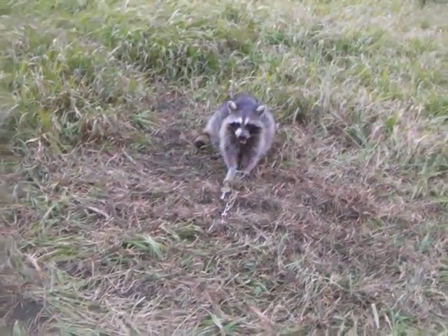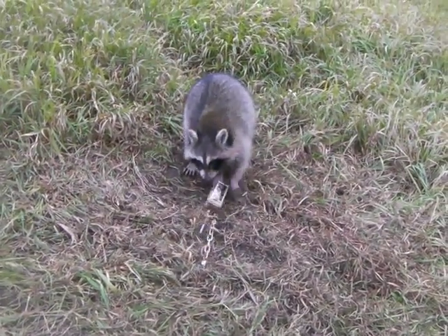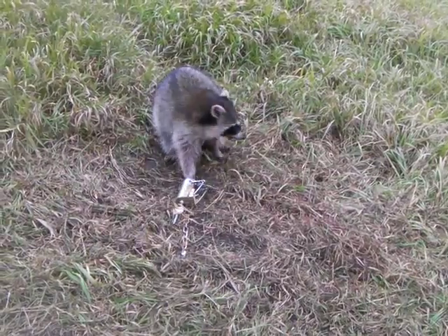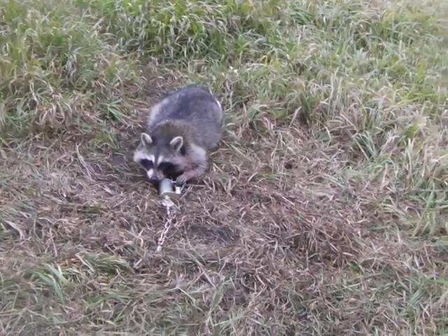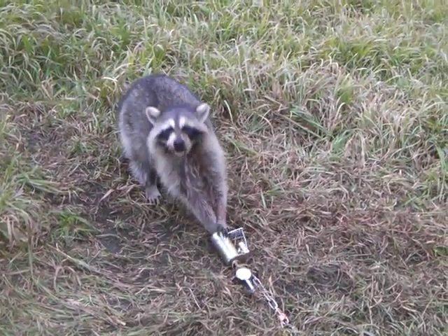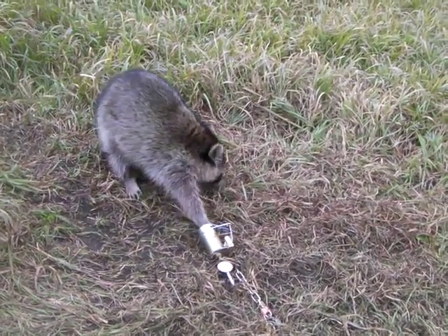Here we've got another coon in an EZ trap, which is a pull-only trap — a very nice trap. A little Roadrunner dog proof dry bait in the bottom of it, and here we've got a coon. You can see it's buried all the way up to the wrist in it. Holds really good, very strong trap. It's taking a system like the EZ trap — very good value.